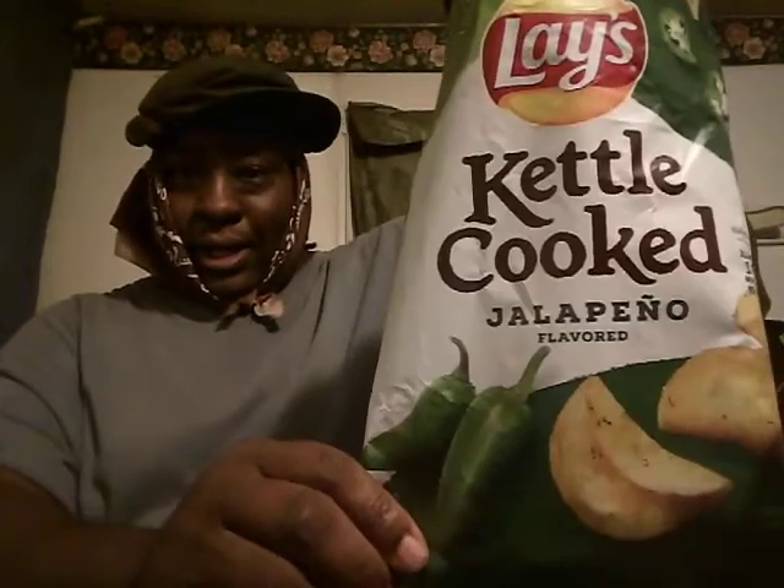Welcome back to the channel. In this video I'll share the Lay's Kettle Cook Jalapeño Potato Chips. My first time having these — picked them up at Walmart and they were like two dollars and ninety-eight cents. I'm kind of interested in trying them out, see what they taste like.